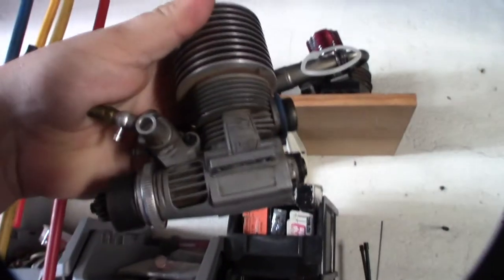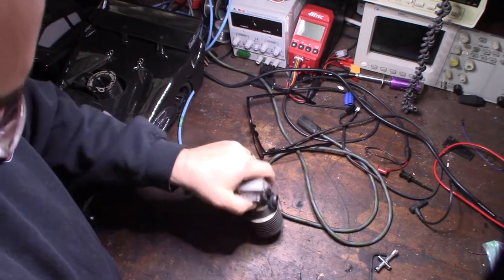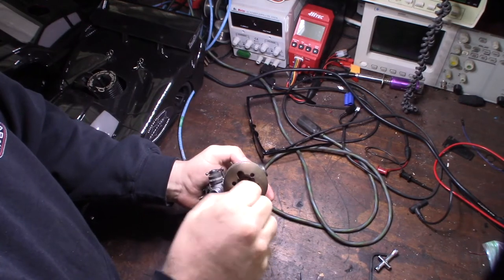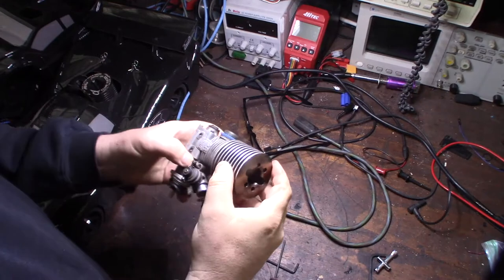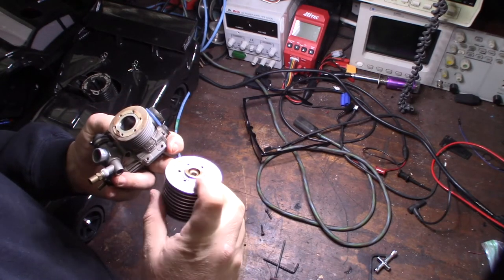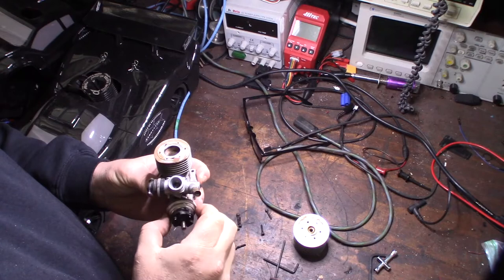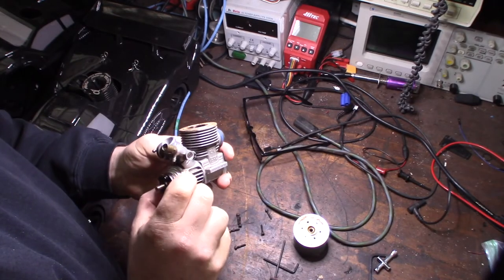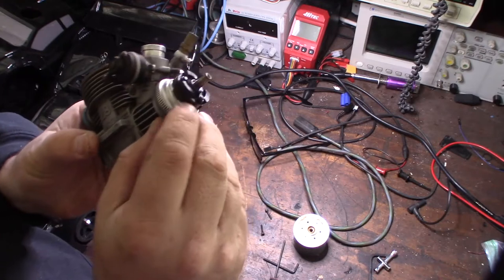I'm taking it apart and cleaning it up. This is a six-bolt head - it seems like the OS style is six-bolt and the Italian style is a four-bolt head. Taking the head off for the first time - there's no compression ring, I don't see a copper seal or anything like that. I don't see any obvious scoring; there's a little mark but that's normal.